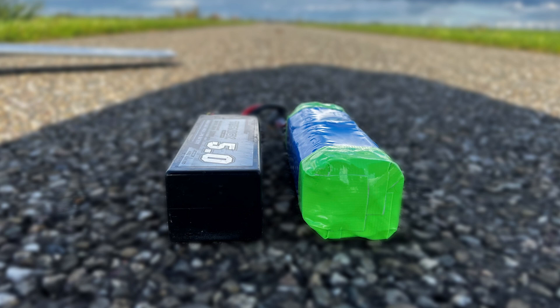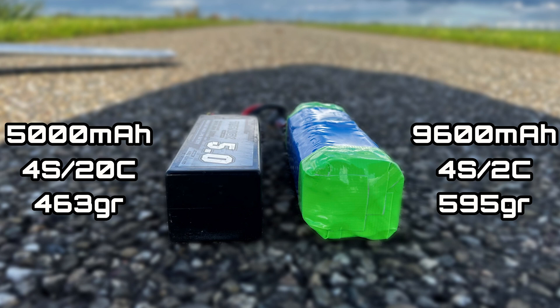With 32 of these cells, I've managed to build 4 of these packs in 2 days. The packs are heavier with an approximate 595g compared to the LiPo packs which are 463g, unlike the fact they are almost the same size.